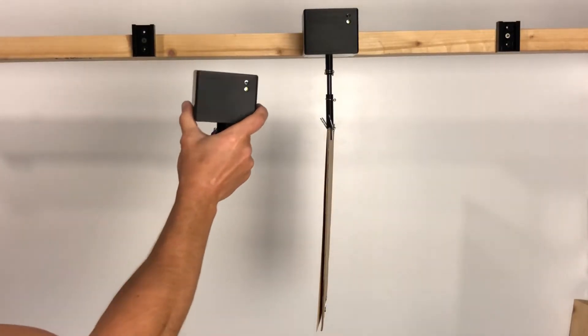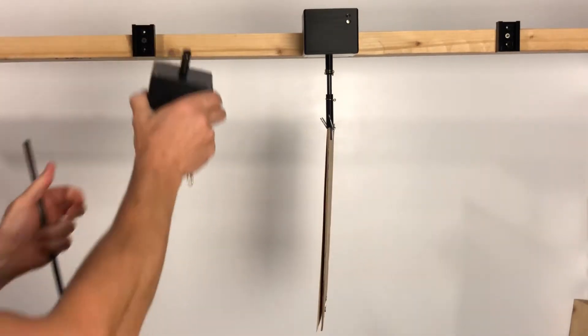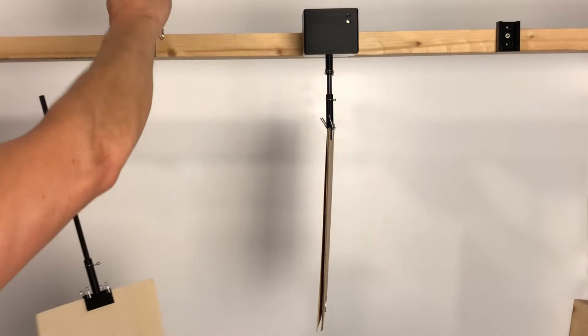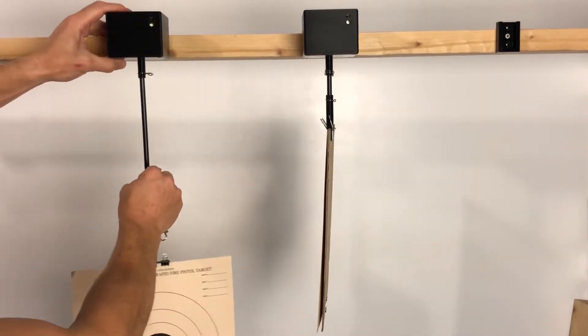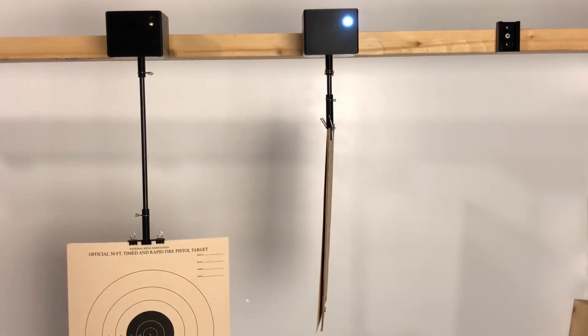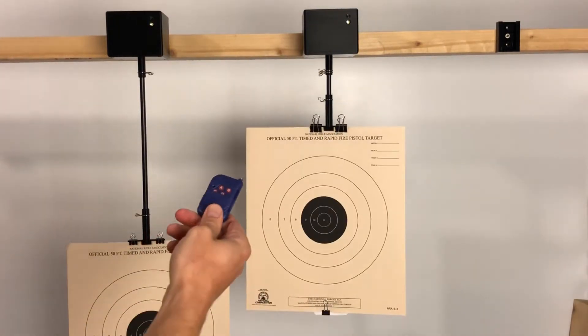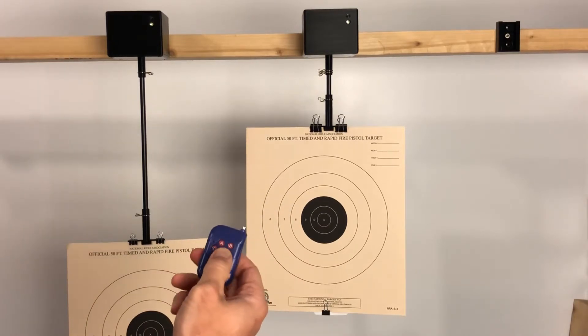This target turning system consists of the turning box and a target holder. The system could be mounted upright or upside down, and then you plug the target holder into it. Once mounted and turned on, you can operate the target with the remote.